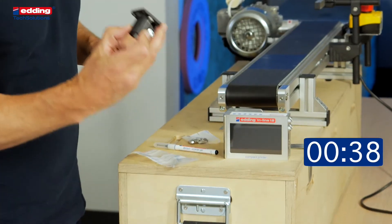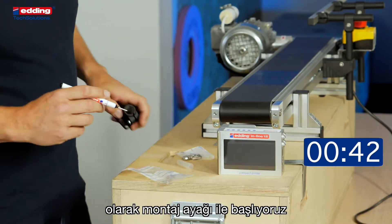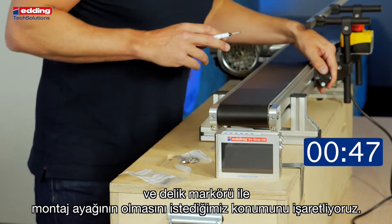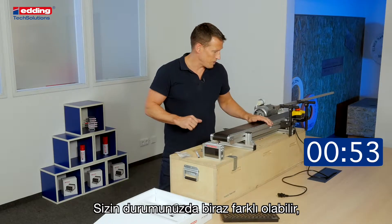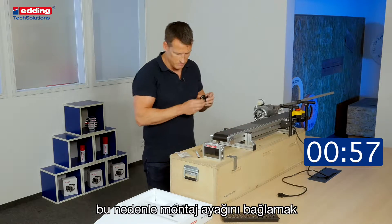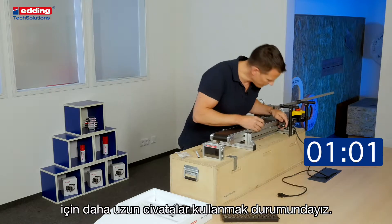First, we start with the base clamp and the hole marker to mark the position where we want the base clamp. In our case, we have a Bosch profile, so we did it a little bit differently — we drilled the foot clamp and adjusted with some longer screws.